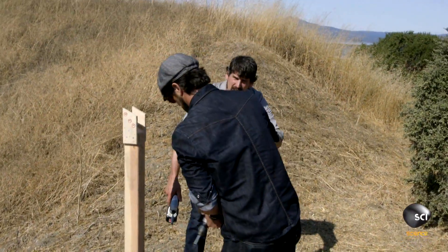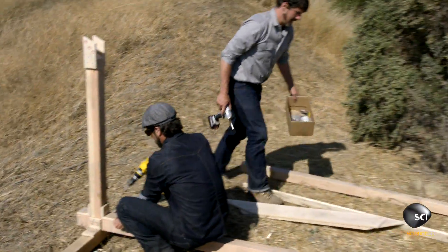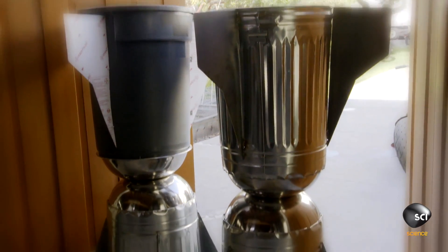We're building a giant slingshot to test which trash can rocket flies better — a rubber three-fin or a metal four-fin. Whichever one's better is the one we're going to use to test our propellants.